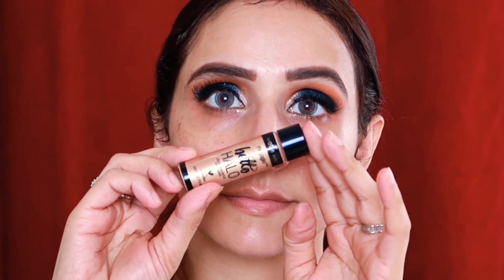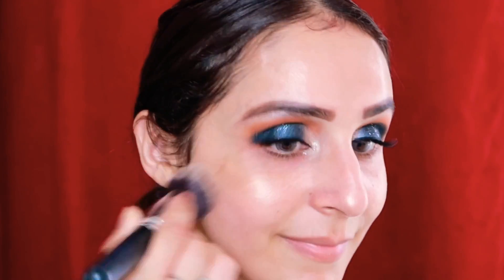Now I'll apply primer. I'm using Wet n Wild's primer — it's a perfect primer for those with oily skin. I'm also using Wet n Wild illuminating drops in the shade 'Goddess Glow' — she has a very beautiful glow on her face — and I'll apply it with the help of a buffing brush.